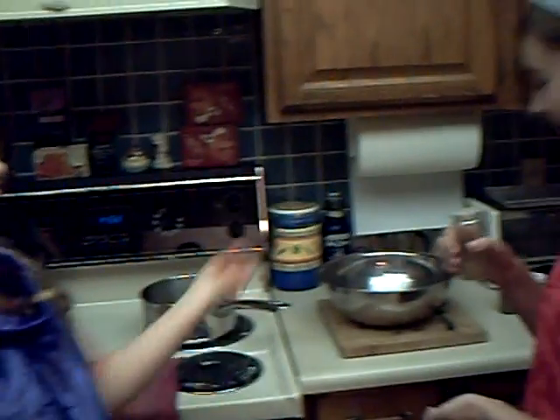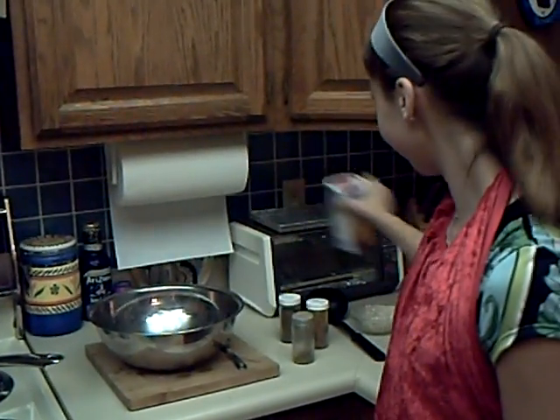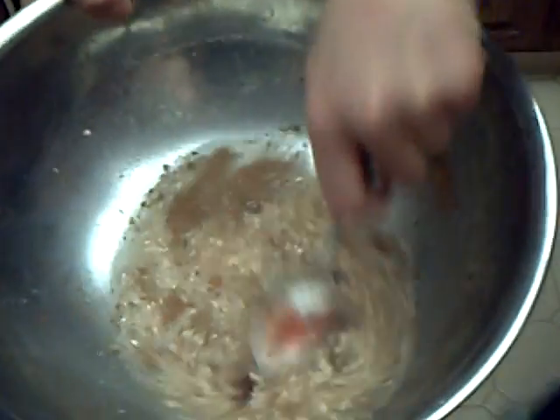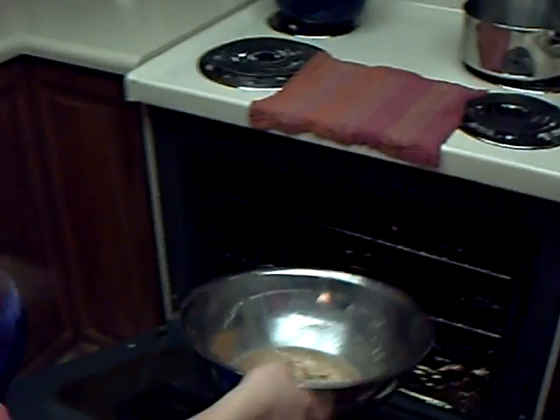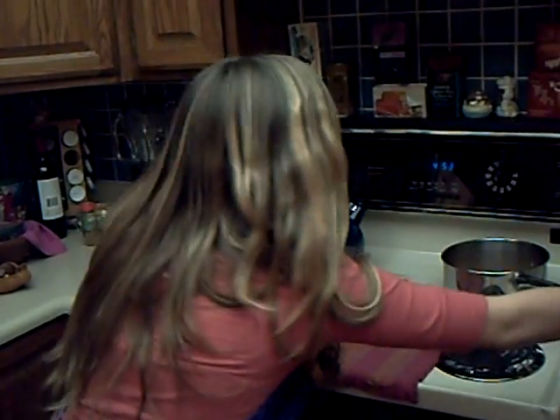Parmesan. Whoopsie. We're doing Parmesan. No. And now, Parmesan. Now, we're going to show you this before. Now, we're going to stir it with a spoon. Now, we're going to cook it for 17 minutes on the stove. Oh, whoopsie — I forgot. Where's my manners? You can't cook it with a pot. You've got to cook it with this.